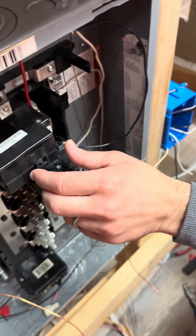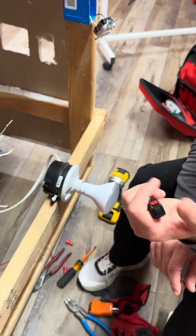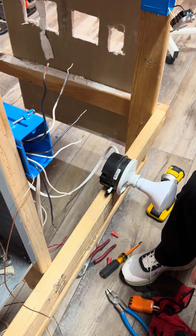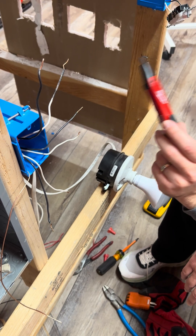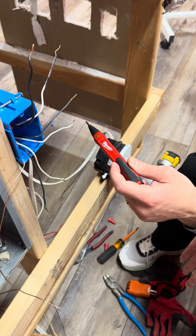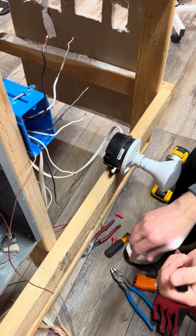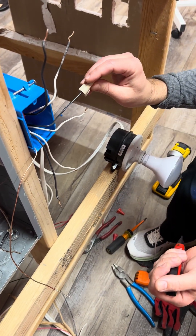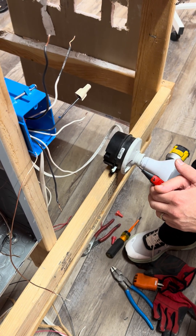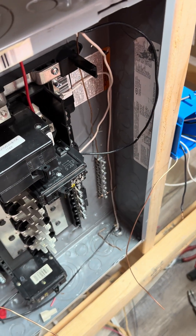Once you have them all separated, go back to the panel and turn the breaker back on. Then take your voltage presence tester, turn it on, and test each wire pair. If it doesn't beep, that's not the line. There — that beep means it's the line; this is the hot wire going to the panel. So this pair of wires is your line wires. I'll stick a wire nut on it to signify it — you can also mark it with tape so you don't forget. Then go back to the panel, turn the circuit off, and come back.